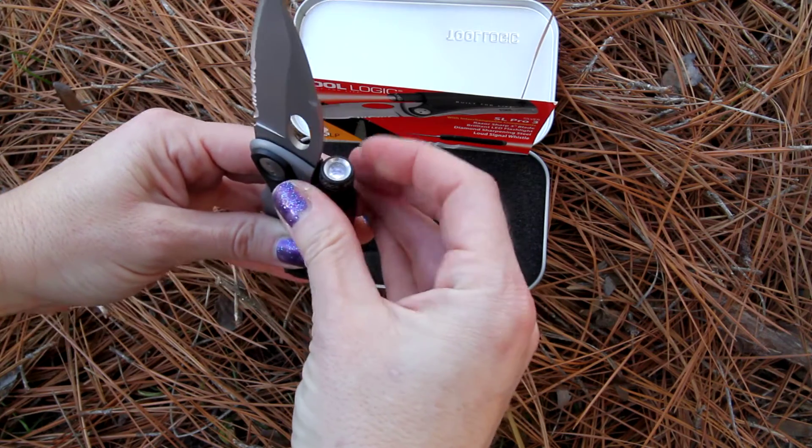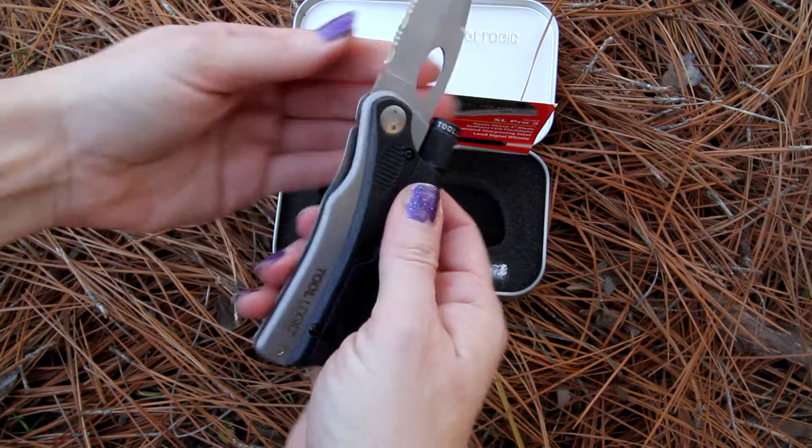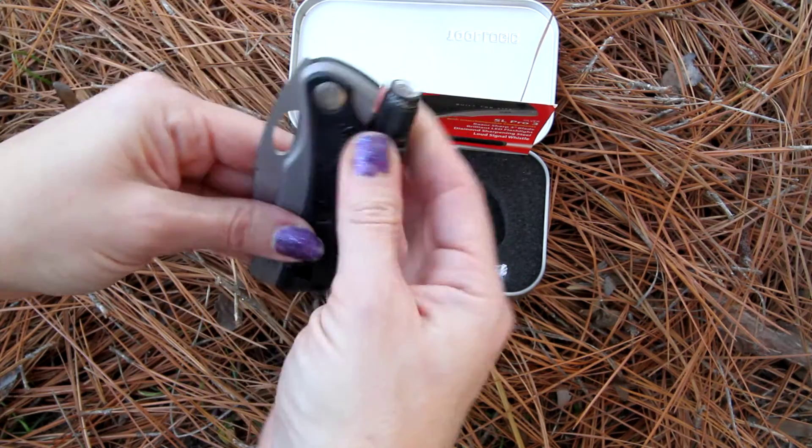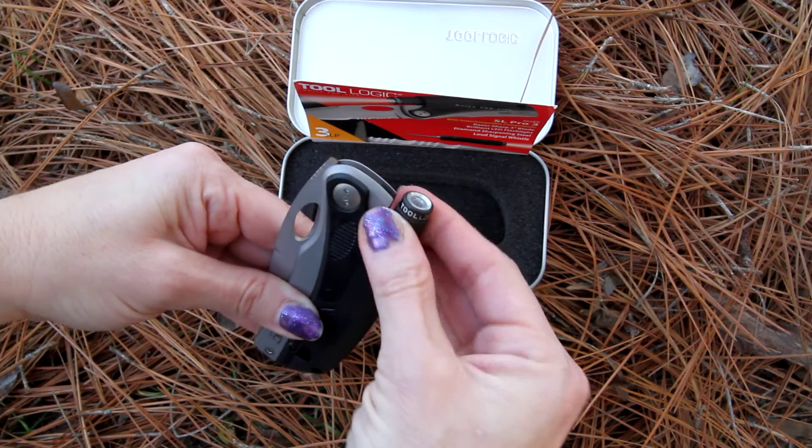You could use the flashlight when the knife is open, or once the knife is closed, you just use the turn of the button to turn that flashlight on and off.